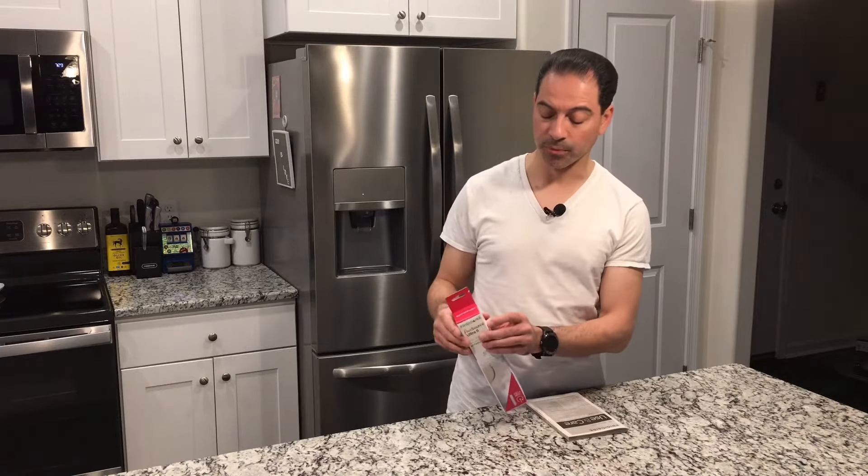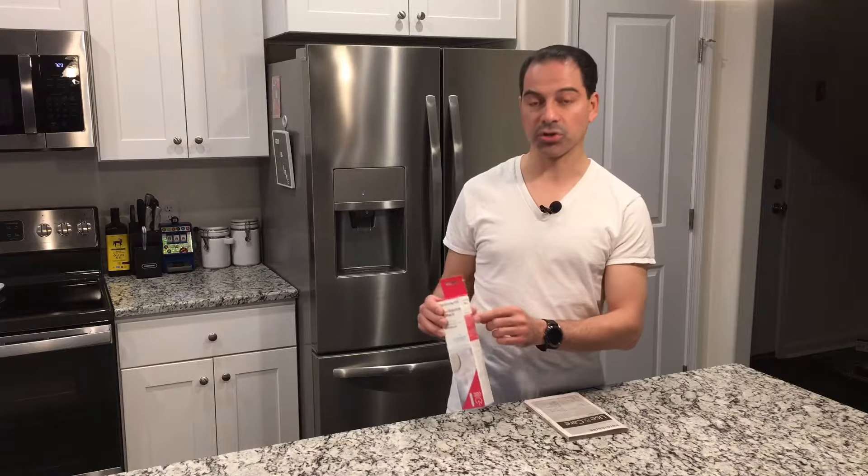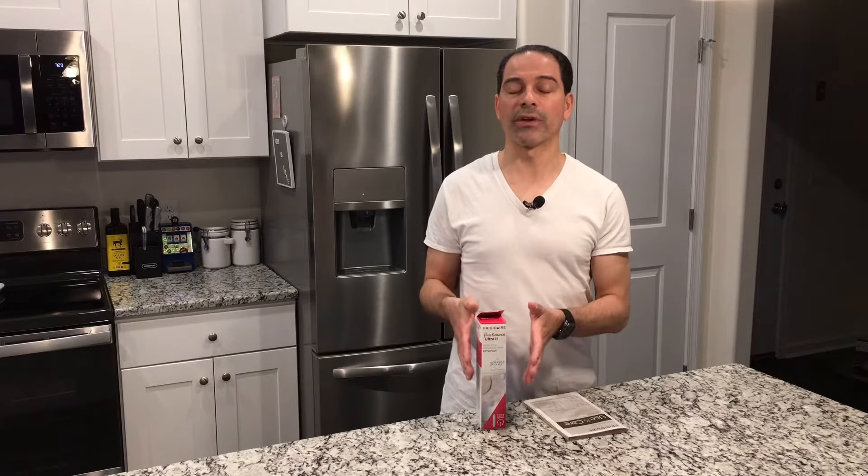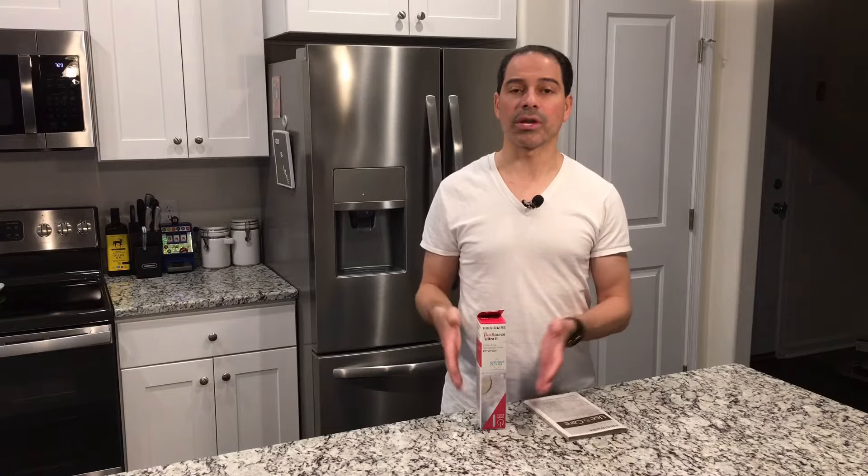Now that we've identified the proper filter and purchased it — you can order these online or through stores where you purchased your appliance like Lowe's, Home Depot, places like that. They carry a select inventory, but in this case I had to order online. I would stress that you want to get the actual filter — in this case the Pure Source Ultra 2, which is the specific one called out in the manual. Sometimes you'll find third-party equivalents online, but I personally would go with the one called out by Frigidaire itself, because that way you know it meets their standards.